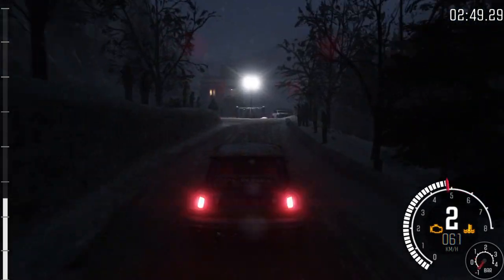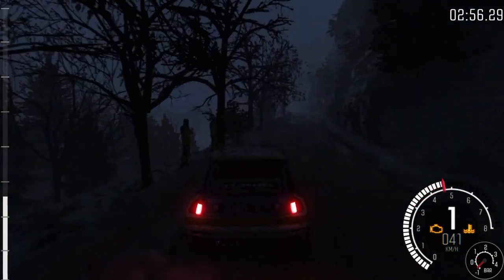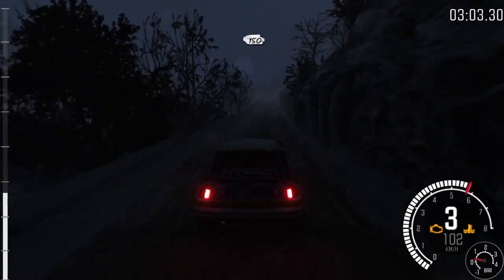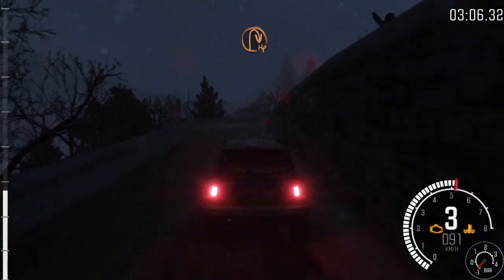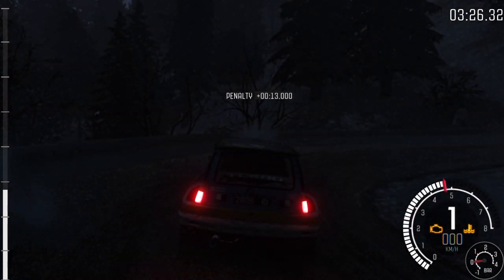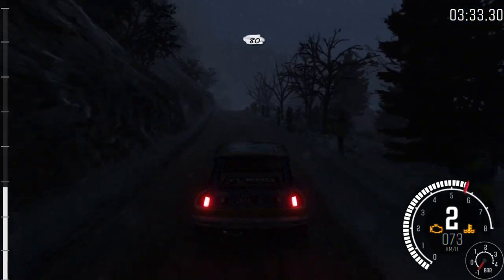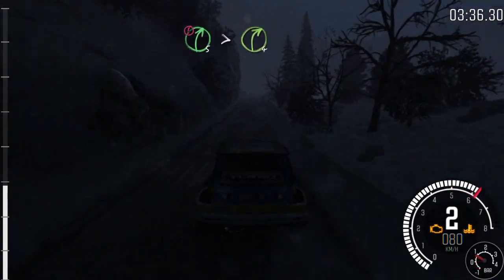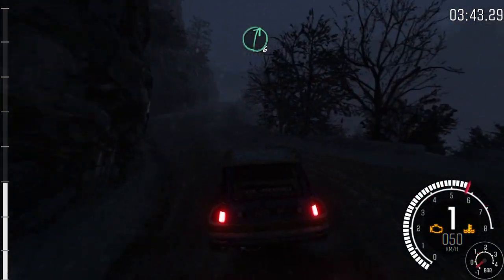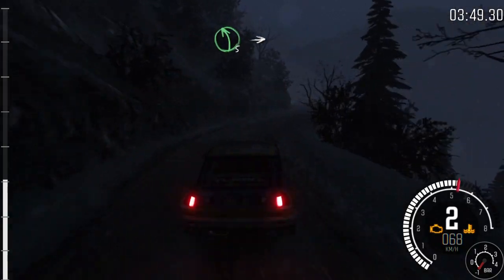Ice patches from here. Into right 6. Into left 6 half long, keep mid over crest. 150. Left 6 half long, keep mid over crest. 100. Left 6 long, keep mid over crest. 100. Left 6 long, keep mid over crest. Right 6 long, keep mid over crest. Left 6 narrow. Left 6 narrow, into right 5, don't cut. And left 5. Into right 4.